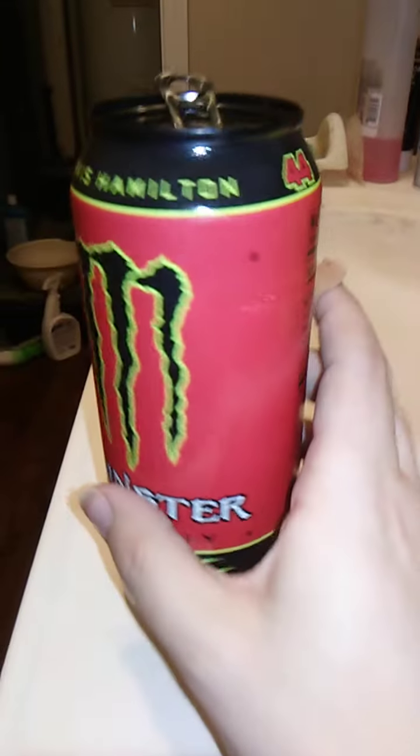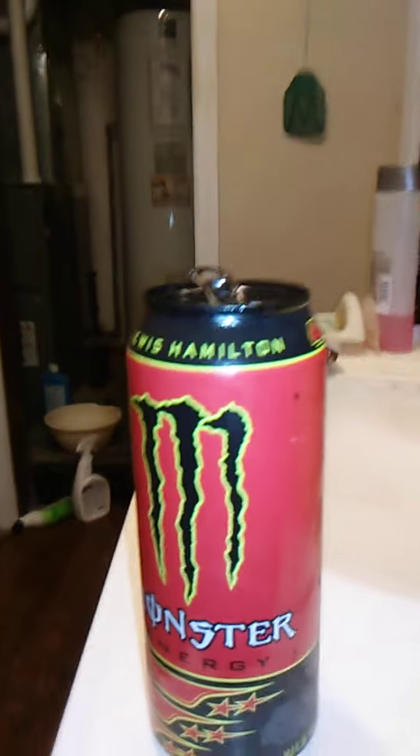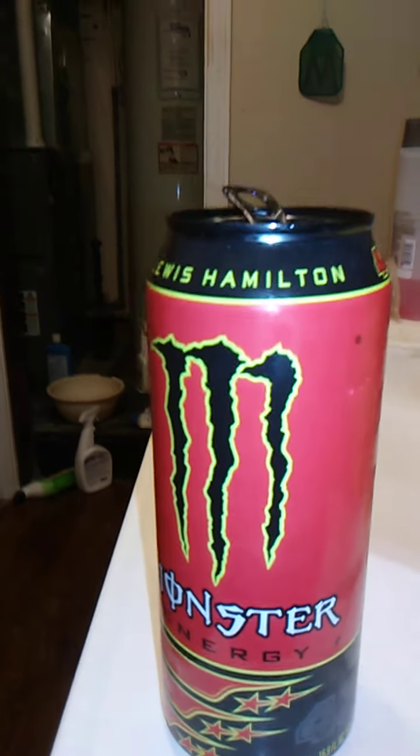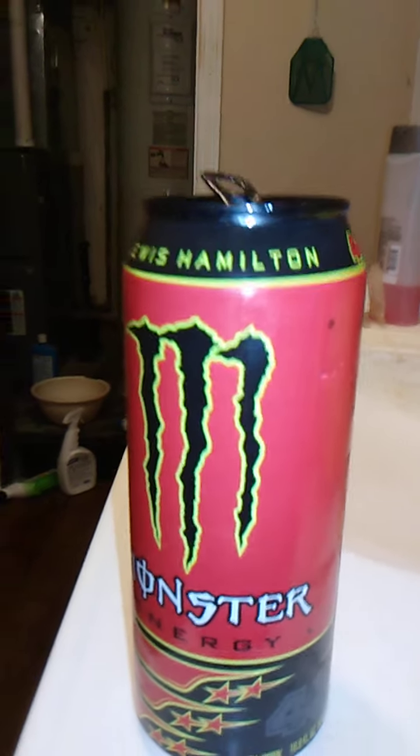Well, it smells like grape, so maybe it is. It has a really interesting flavor. I can't really put my finger on it — kind of a cotton candy type flavor.